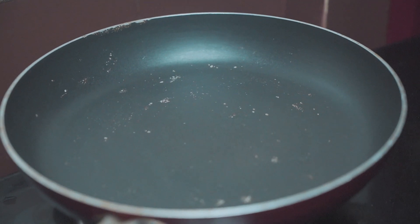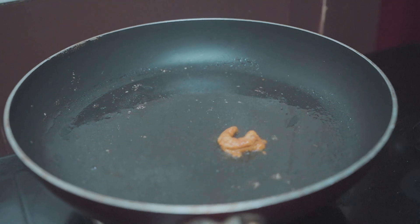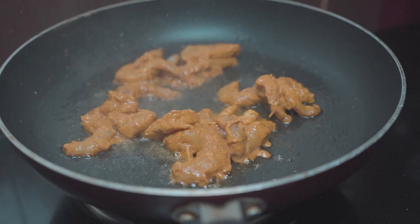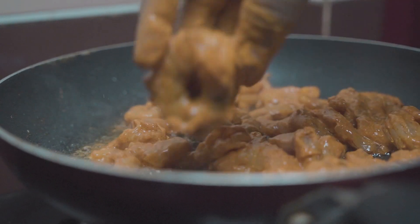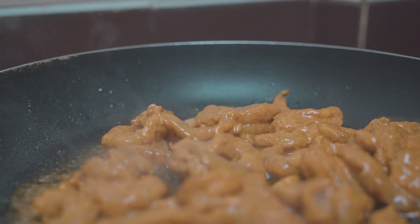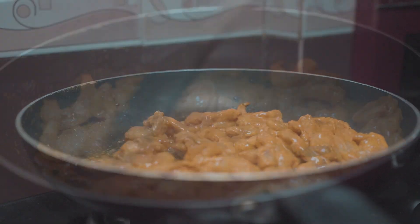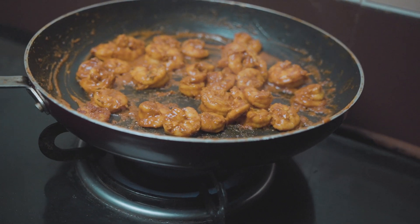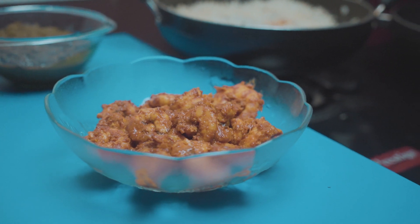Place a frying pan on the stove and add a little oil. Once the oil reaches a moderate temperature, add the marinated prawns. Fry for a minute on both sides until they curl up to a C-shape. Make sure not to overcook the prawns as they may turn hard. Once properly cooked, transfer them to a bowl and set aside.